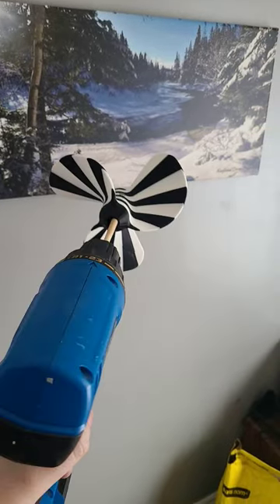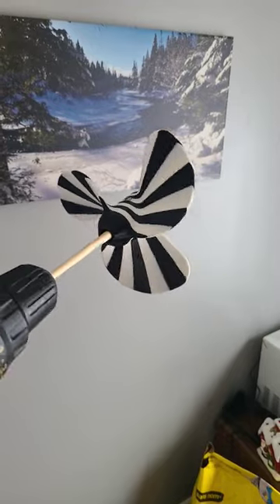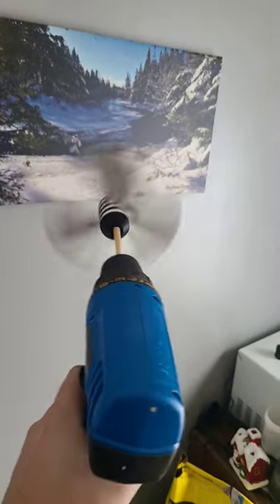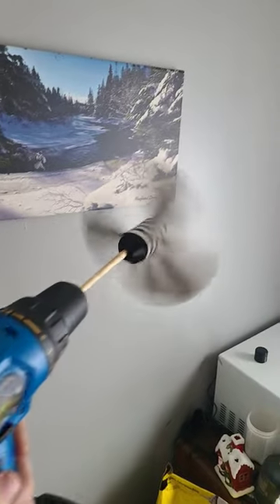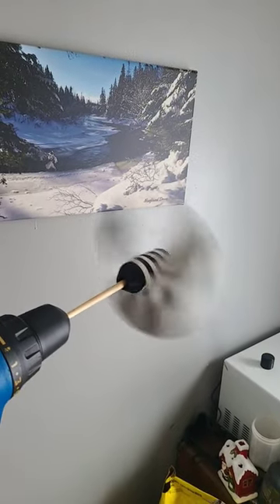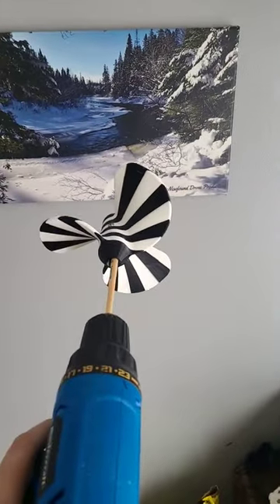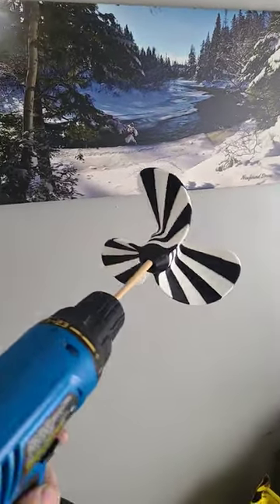Someone wanted to see how it works, so here's how it's spinning. Right now I just have it mounted on the end of a brush, but I'll have it on the end of a threaded rod probably later on this week, hopefully.